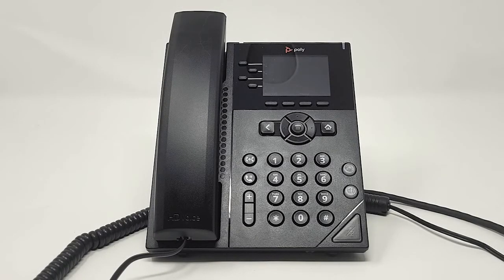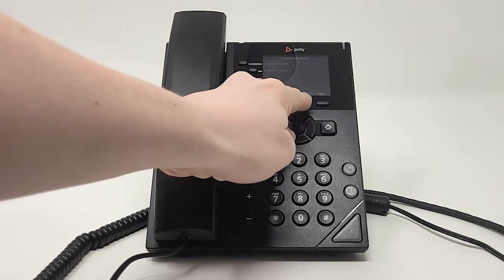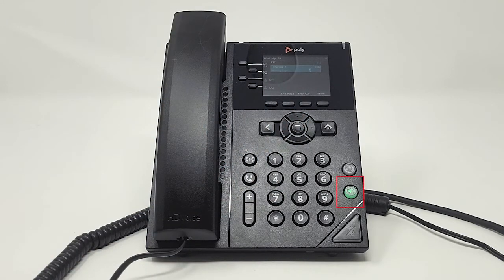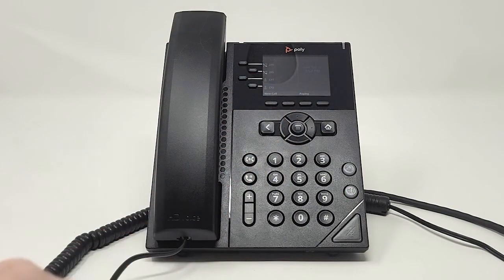To use the page feature, press the paging function key and then highlight the group you would like to page using the arrow buttons. Once highlighted, press the page function key. The speakerphone button will light up green and you will hear a beep noise indicating that you are now broadcasting to that group. To stop, press the speakerphone button or the end page function key.